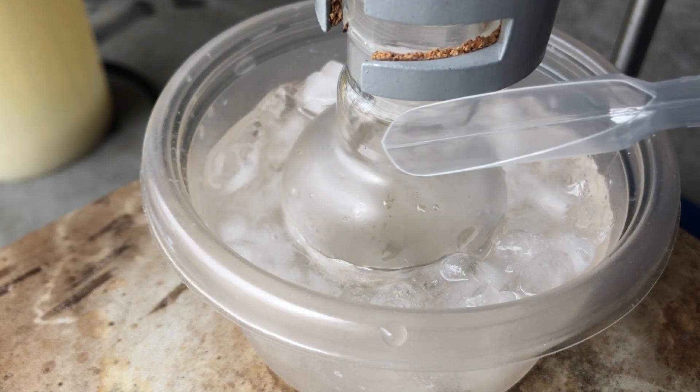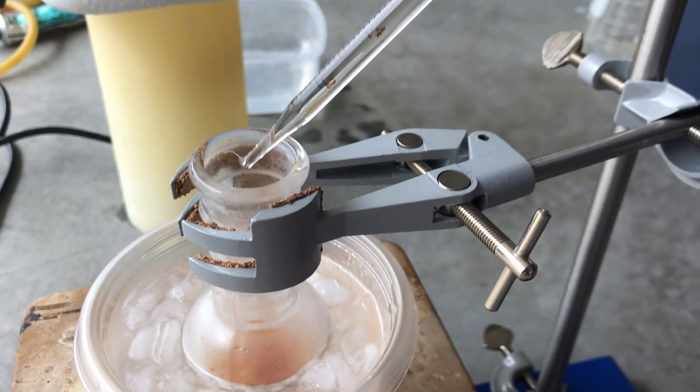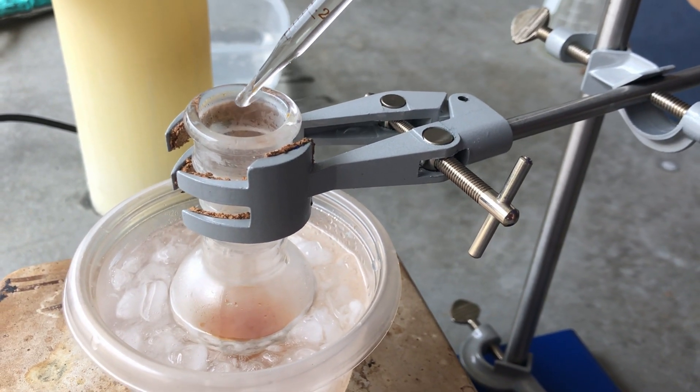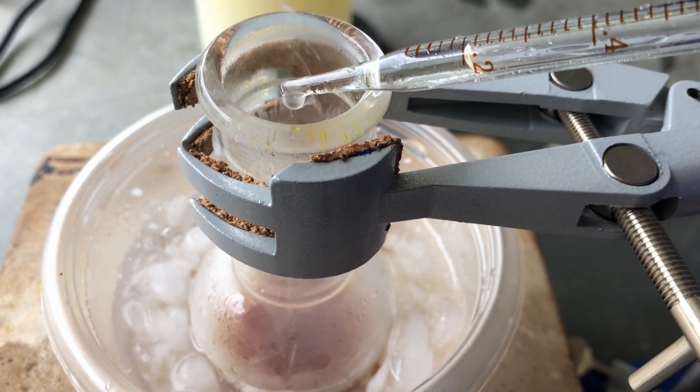I split the oxime into three portions just as the paper instructed. I added the first third into the sulfuric acid, then added oleum, then added the second third, then more oleum, then the final third. That was the entire DPX1 reaction and it only took around half an hour.